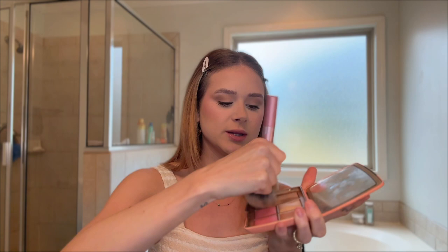We're going in with my Hourglass palette. With the Hourglass palette I'm going to mix the bronzer and the lighter shade.